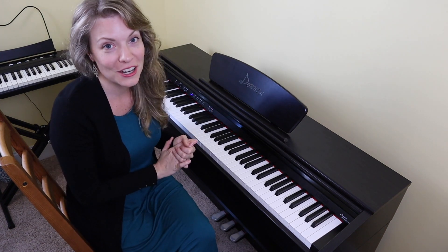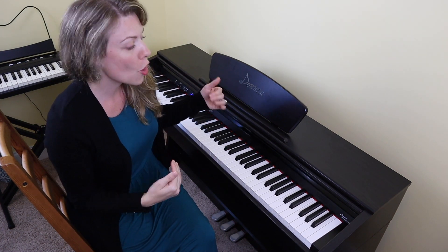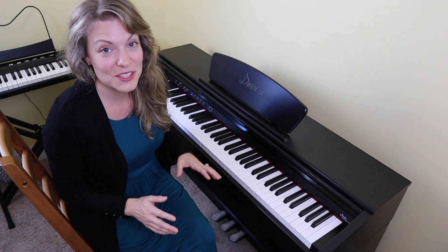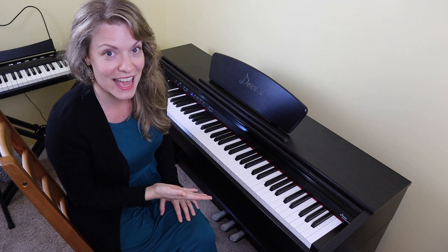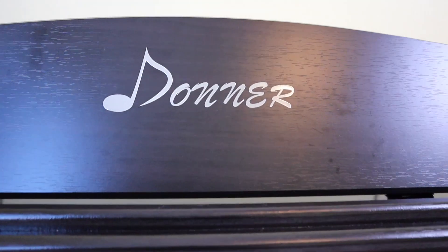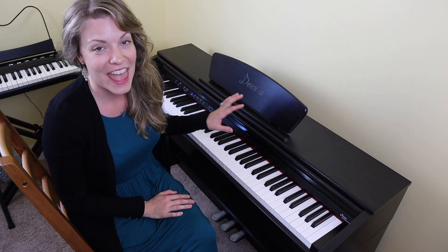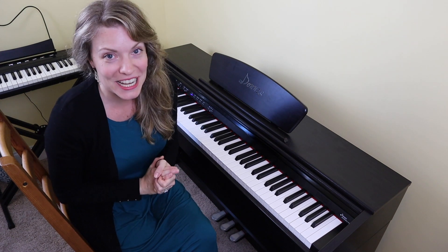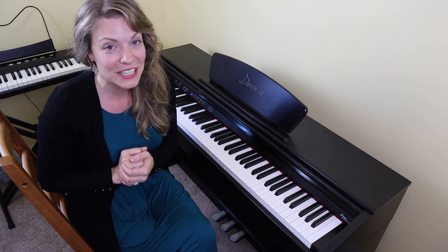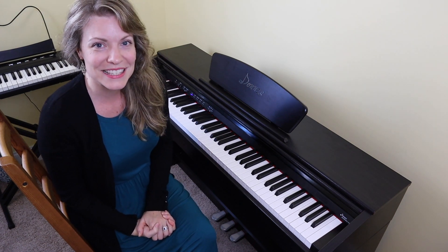Finally, the target audience for this piano. I would say it's geared towards people who want the look and feel of a real piano but also want the features of a digital keyboard, like MIDI settings and Bluetooth functions. The price point is quite reasonable given the number of features, fully weighted keys, and aesthetic look. In the interest of full disclosure, this piano was sent to me free from Donner and they asked me to do this review. I hope you've enjoyed it and gained some insight into the Donner DDP 300. If you're interested in purchasing it, I have an affiliate link in the description, or you can find it on Amazon. Thanks for joining me — see you next time!